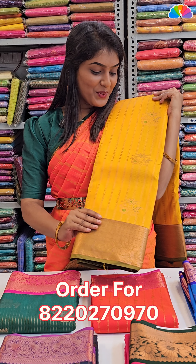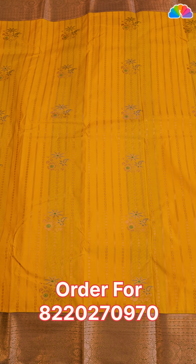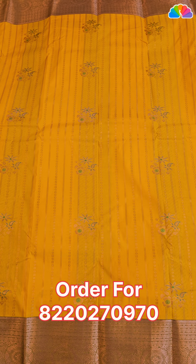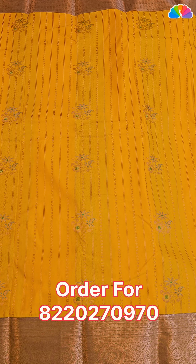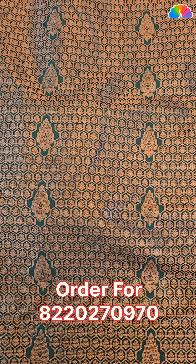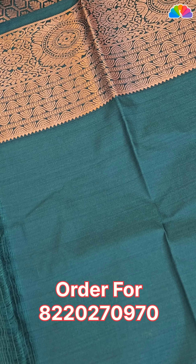First one: yellow and green color combination. All over body, stripe pattern. Double side border with same border. Green color with floral print and copper zari work. Plain blouse with double side border.